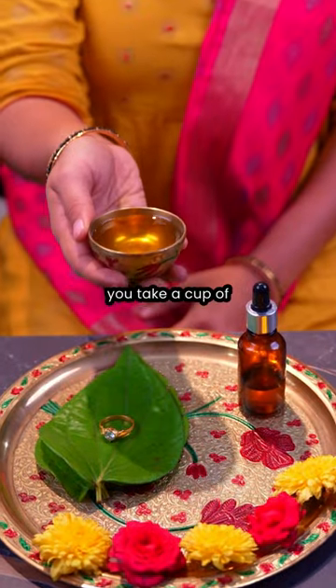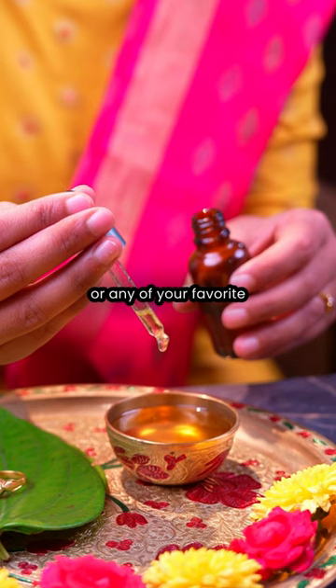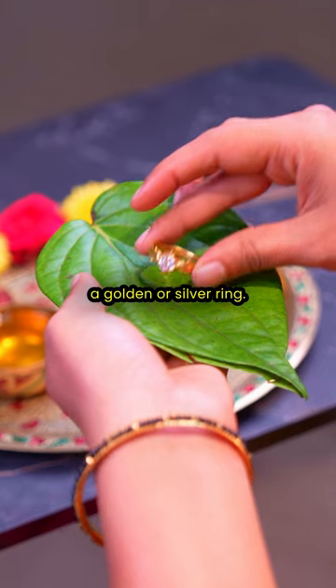For this ritual, you take a cup of warm sesame oil and add a few drops of sandalwood oil, or any of your favorite scented oil to it. Then take a betel leaf and a golden or silver ring.